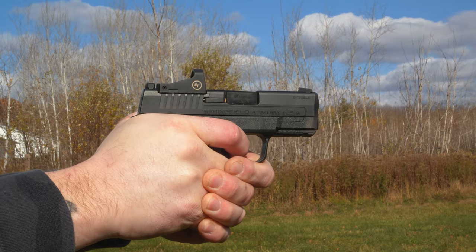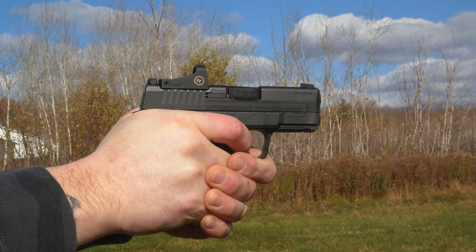When you start shooting with a red dot on a handgun for the first time, it can be a little bit challenging. You're always chasing the dot; your eyes don't know where to look for it right away. But the more you practice, the more you train, the more proficient you're going to become at using a red dot on a handgun. If you're struggling with that, I encourage you — don't give up. Push through, keep training, you're going to notice a very huge difference.